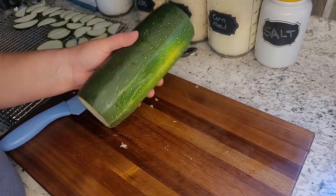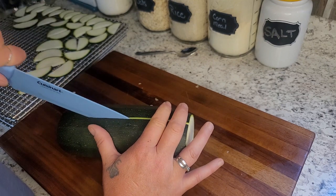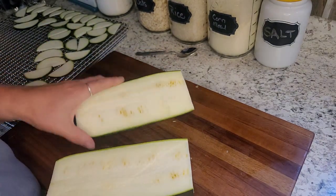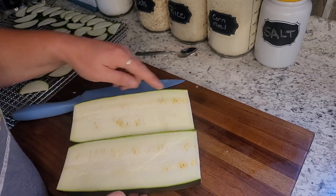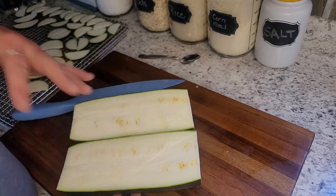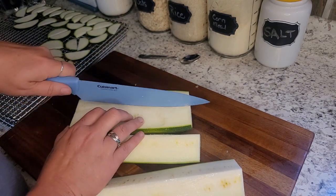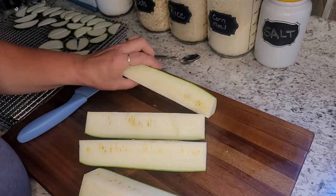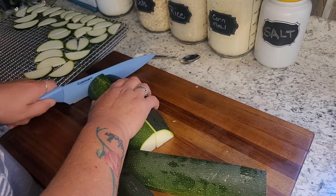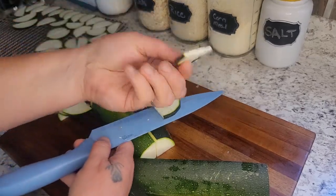This zucchini is ridiculously large. A lot of people will cut their zucchinis and if you don't like the big seeds, you can scoop all that out with a spoon and just use the outside piece. This one actually isn't as bad as I thought — usually when they get this big there are huge seeds and it's kind of hollow in there. I'm just going to quarter this one because it's so big, and it'll give me quarter pieces that are still similar bite-sized pieces.